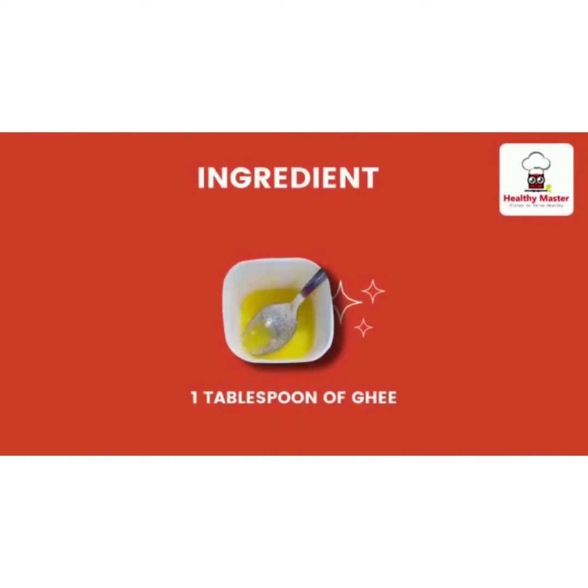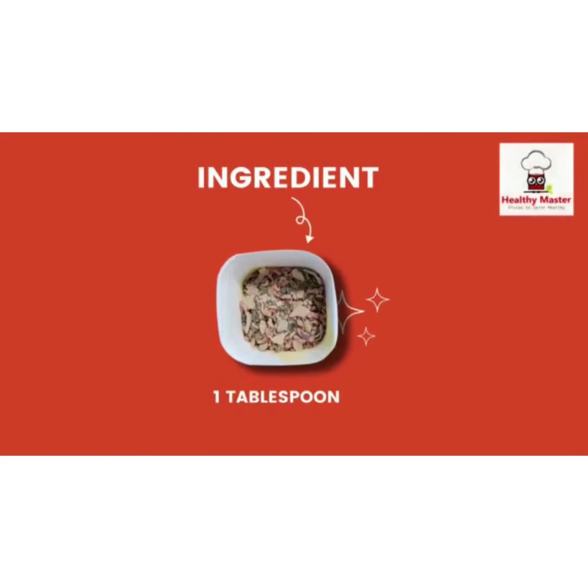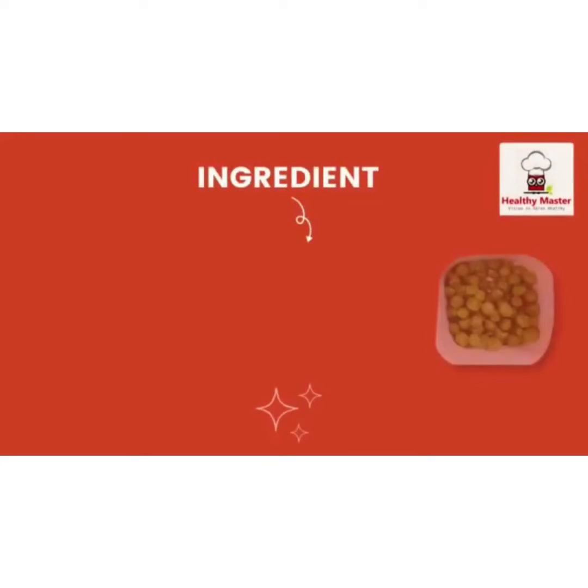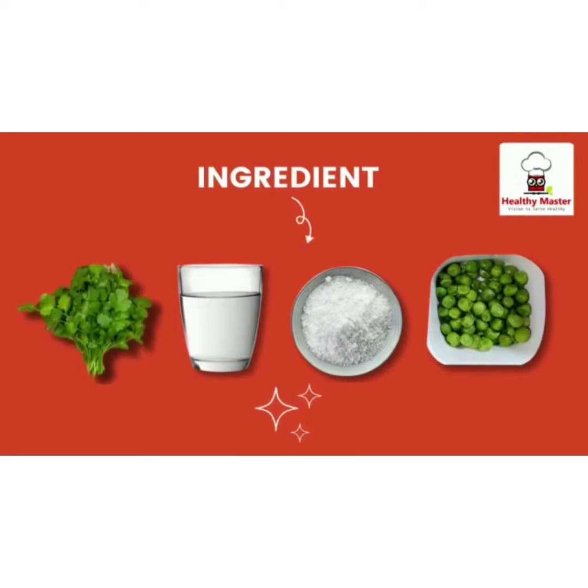Here are the ingredients: one tablespoon of ghee, one cup of Healthy Master ragi upma instant mix, one tablespoon of Healthy Master ragi masala, vegetables (optional), salt as required, three cups of water, and freshly chopped coriander leaves for garnishing.